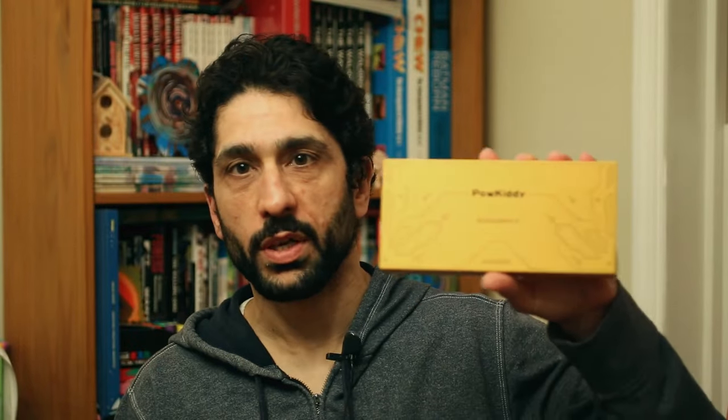For something I wasn't sure how much I was going to play — because I do tend to spend a lot of time programming, reading, and doing other things, although I do love video games — I didn't really want to spend a lot of money. But then he mentioned the PowKiddy RGB Max 3, which as far as I know just came out. I think they had a release sale that I was part of, and it just arrived from China a couple of days ago.